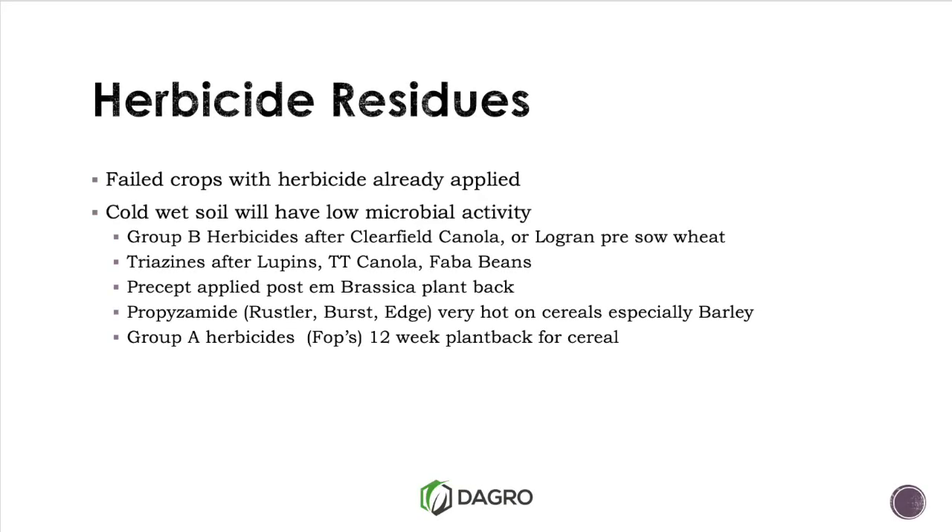The first thing to remember is that if we have sown a crop and we've got pre-emergence herbicides there that we're worried about, nearly all of these herbicides rely on microbial activity to break them down. There's a little bit of acid hydrolysis with a couple of our SUs, but everything else is relying on microbial activity. If you're waterlogged and we've had cold soils, microbial activity is basically zilch, so the breakdown of those residual herbicides is going to be very low unless they've leached out of the profile.